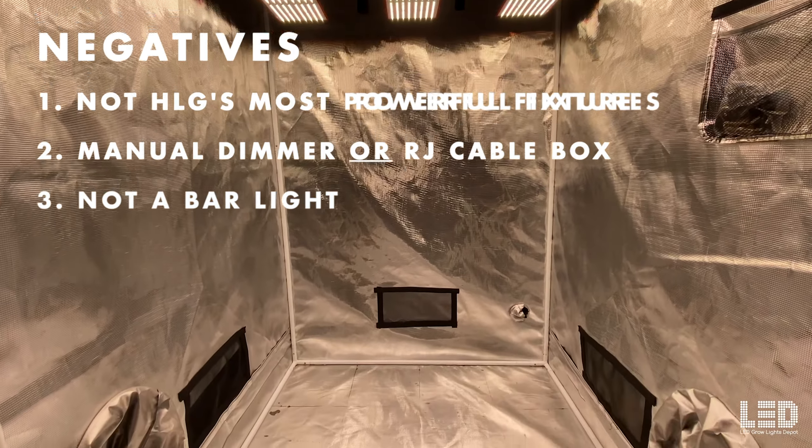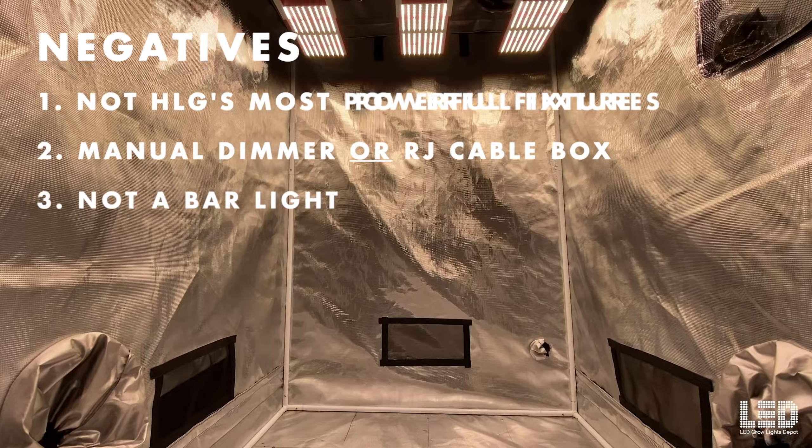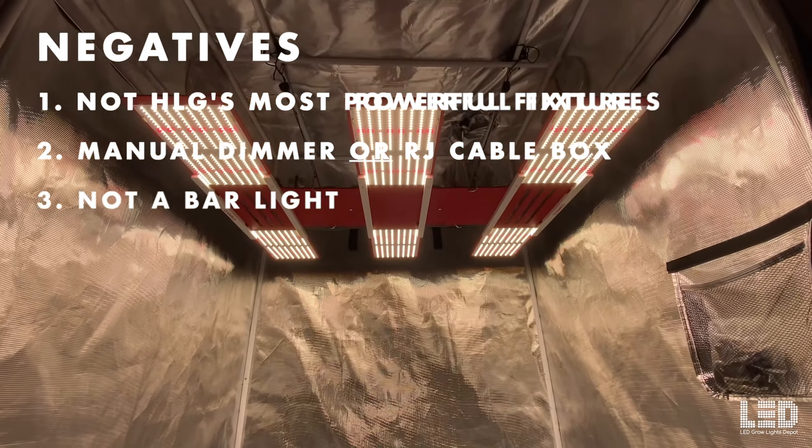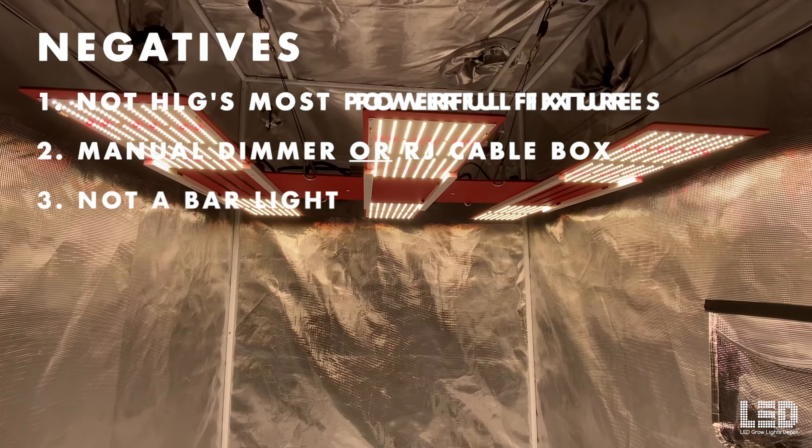Number three: this is not a bar light. If you're married to the idea of a bar light, this is not your fixture. HLG's 6-board Scorpion design is better than a bar light in my opinion, which I'll describe shortly.